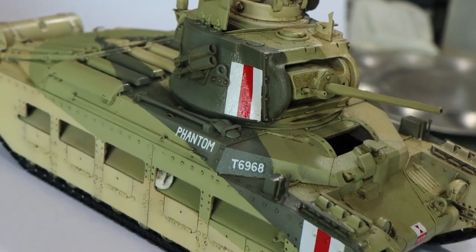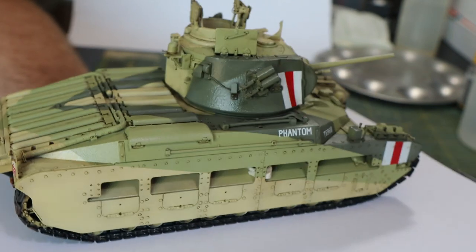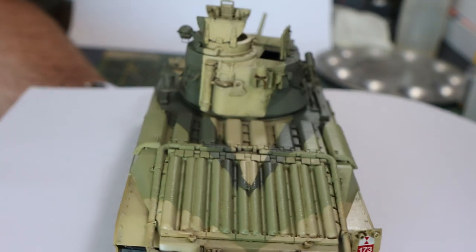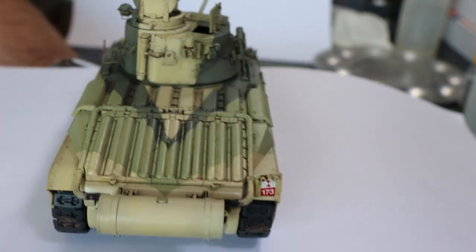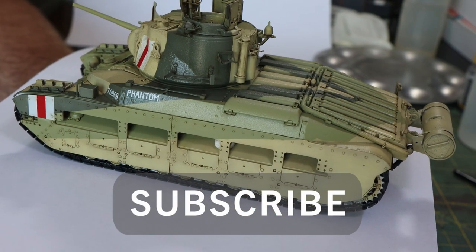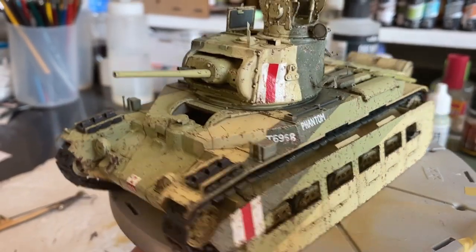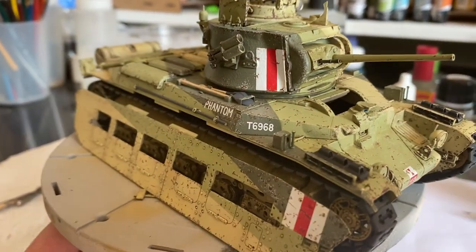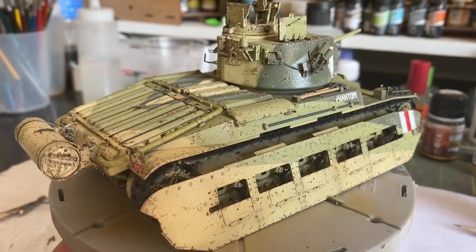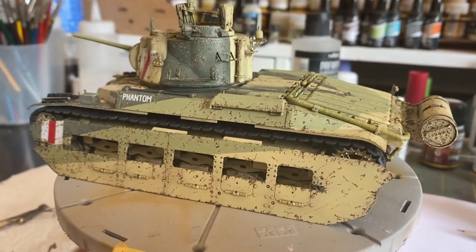In last week's episode we finished at this stage: the crisp paint job with the pin wash. It's like it just came out of the factory — there is absolutely zero weathering on this tank. We need to get to the next stage, where the tank is now showing a little bit of wear and tear, that lived-in look. This episode we're going to concentrate purely on the chipping.